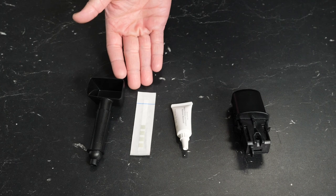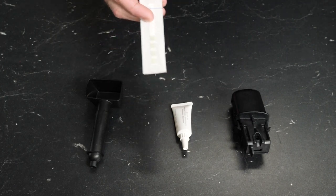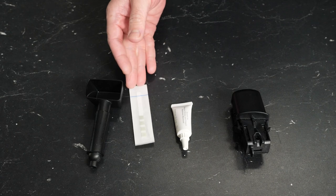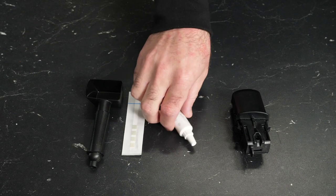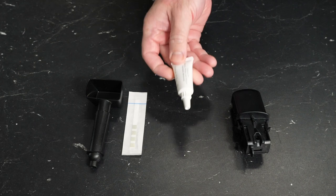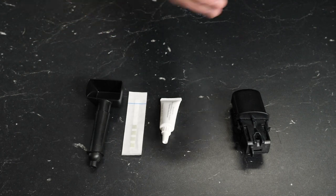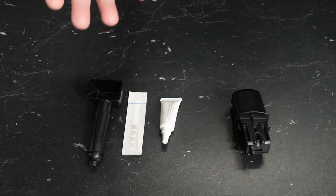Next to that, we have our water hardness test strip. This is used in conjunction with the machine's water hardness settings so that you can program in the hardness of your water. It simply dips into the water and will give you a result in a matter of minutes. Next to that, we have a tube of Gaja's Brew Group Lubricant. This is a food-safe lubricant used to lubricate the mechanisms inside the machine's brew group, keeping them sliding nicely to preserve the mechanical integrity of the machine over time.